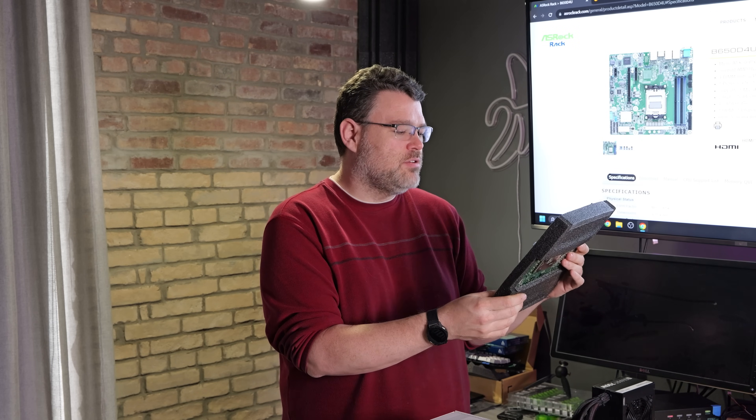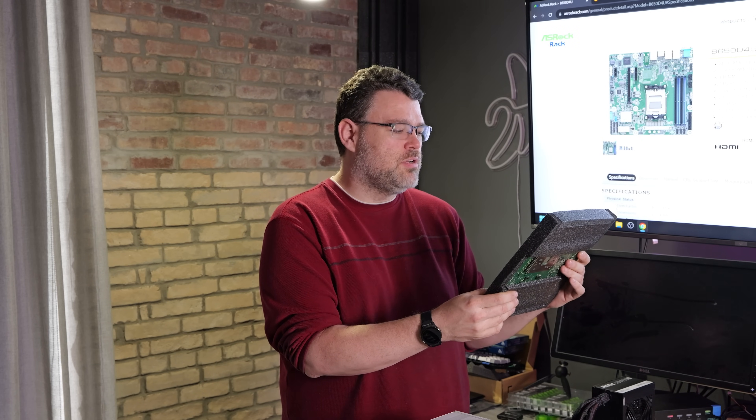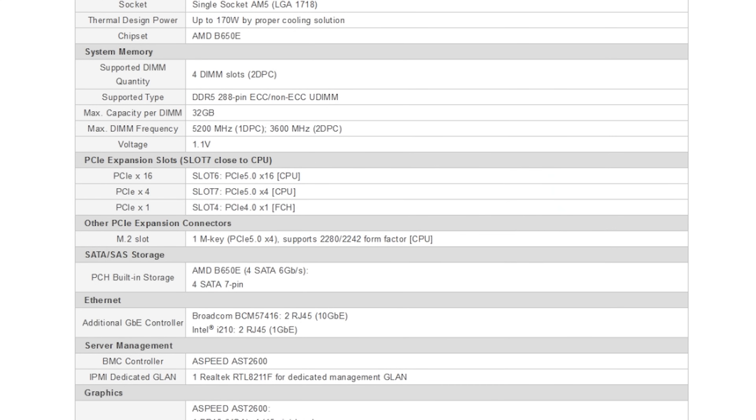This is the 2L2T BCM version of this motherboard. What that means is that it has built-in 10 gigabit Ethernet. Our 10 gigabit solution is Broadcom — that's the BCM 57416. It's two RJ45 10 gigabit Ethernet ports, plus we've got two Intel 210 1 gigabit Ethernet ports. I might have liked to see 2.5 gigabit Ethernet,